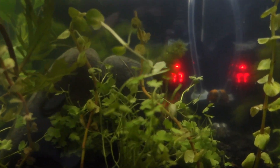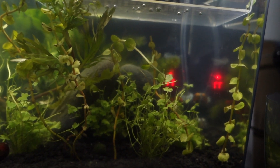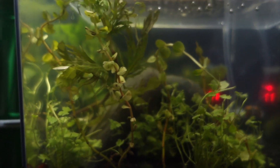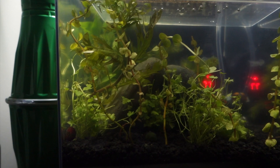Right now my heater is at 77 degrees but it's going to slowly start going up to 80. It goes up one degree maybe every two minutes or so, just to slowly change the temperature so it's not too dramatic and doesn't shock the fish.